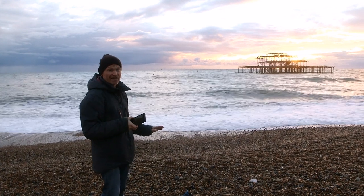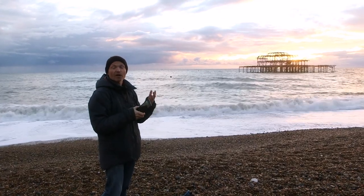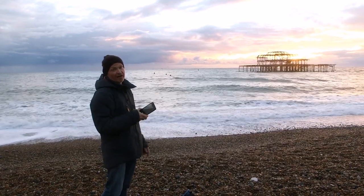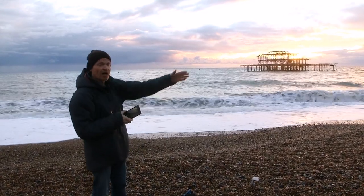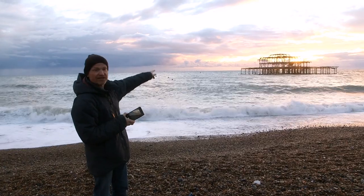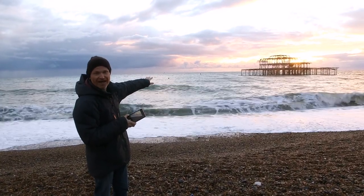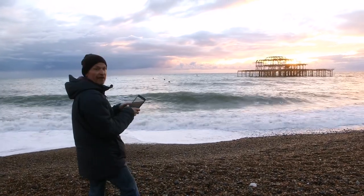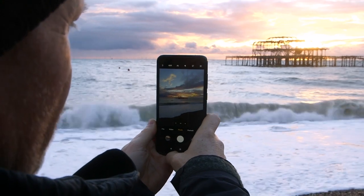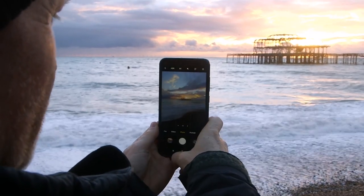It's a very easy picture to take because by exposing for the sky, the camera will automatically turn that foreground into a nice dark silhouette. So what I've done here is just walked up and down the beach until I've lined the setting sun up with this structure — this metallic structure that's out to sea, this old pier. All I need to do now is just frame the shot, walking left and right along the beach until I've lined the sun up with the structure I want to become a silhouette.